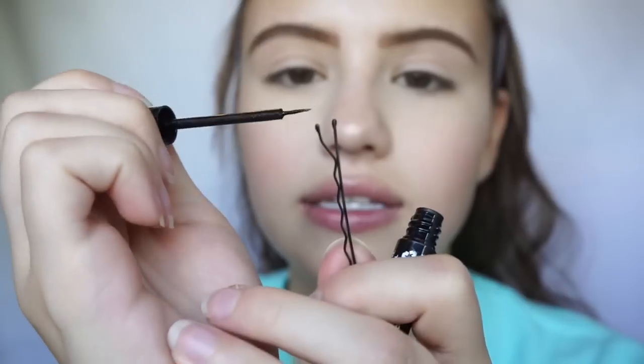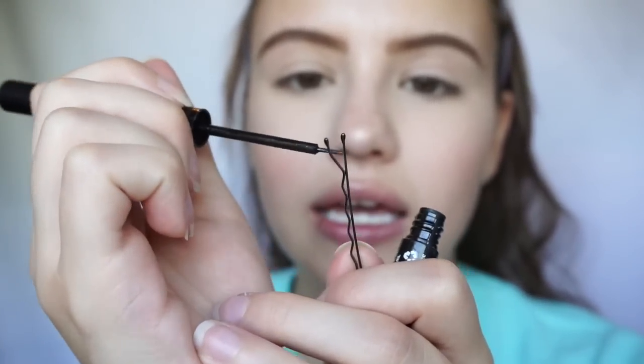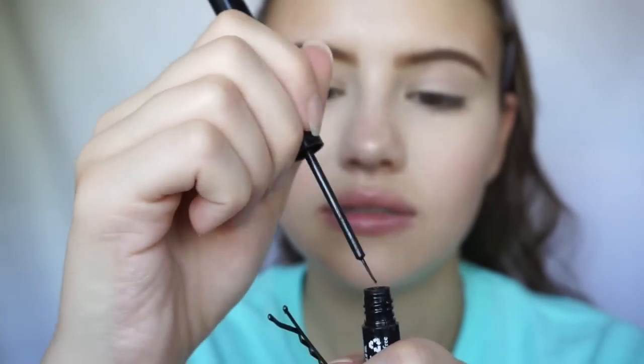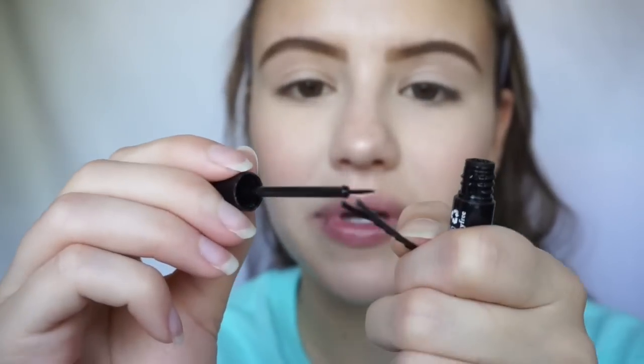If that's all you guys have, by all means try it and let me know down below if it actually works. But for today, I'm going to use this little guy — this is the NYX vinyl liquid liner. So to get started, I'm going to want to go ahead and just coat my bobby pin. I'm just going to take it and coat some liner on the bobby pin.